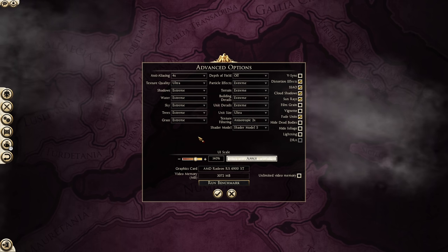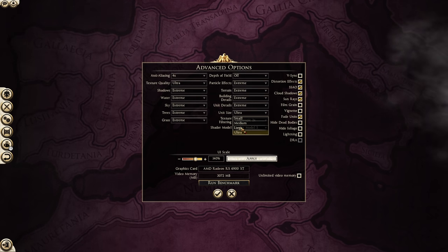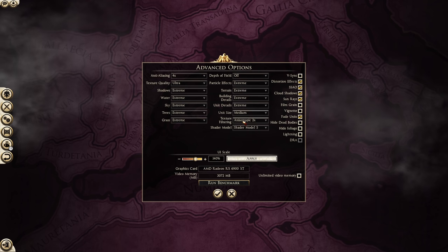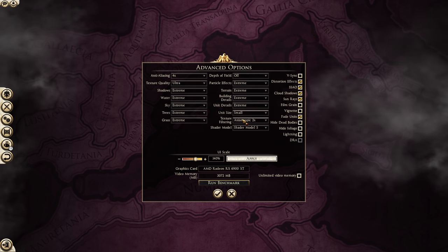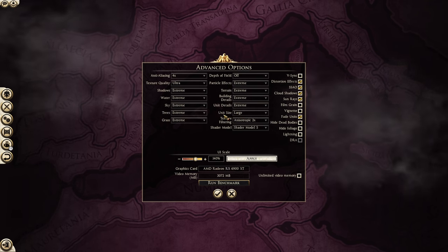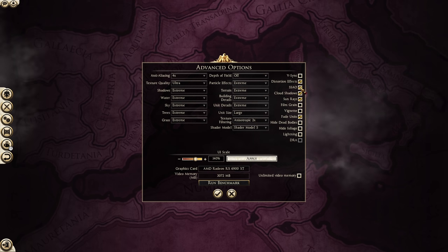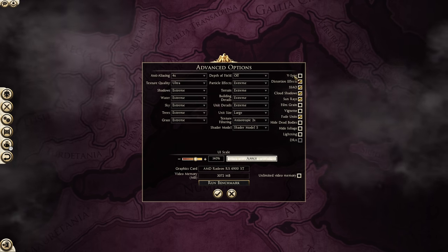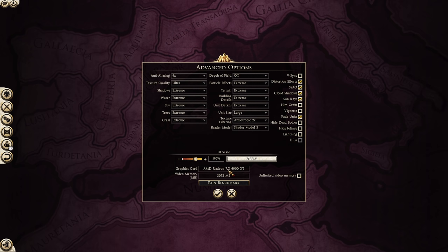Some settings that make a big difference in performance: unit size — if you have low performance, drop this down. I recommend large unit sizes as the best balance, but drop to medium or small if needed. On large there might be 120 men per unit; on small it could be half that. Shadows, water textures, and SSAO typically hurt frame rates a lot without much visual gain. Turn off distortion effects if needed, and just run the benchmark until you're happy with the result.